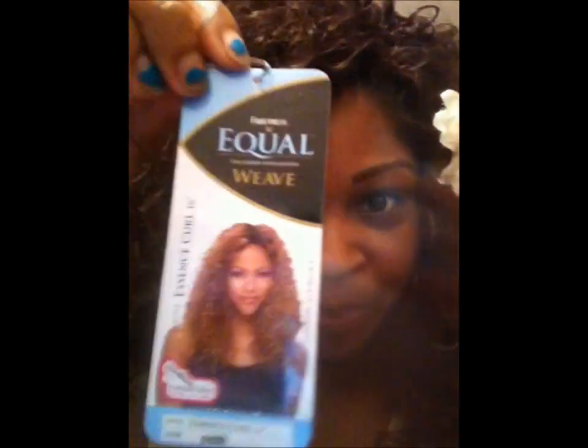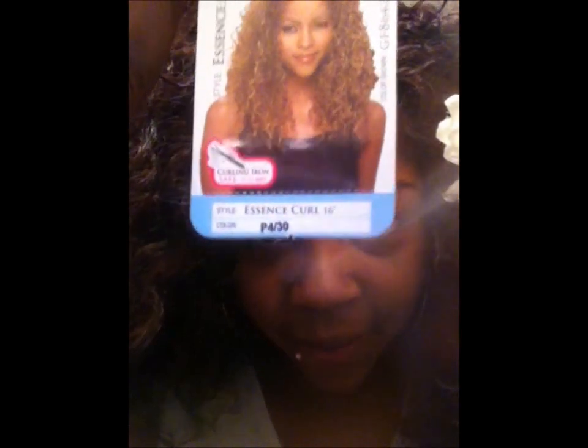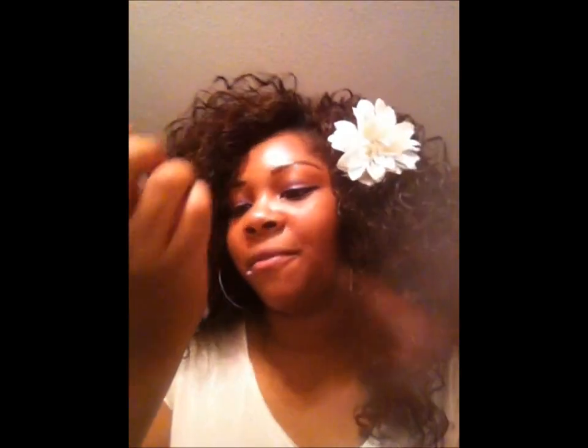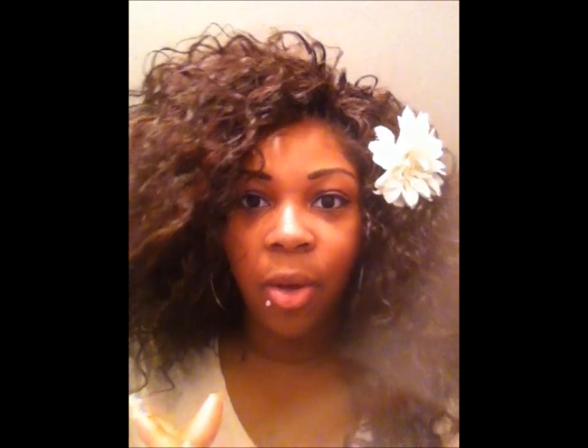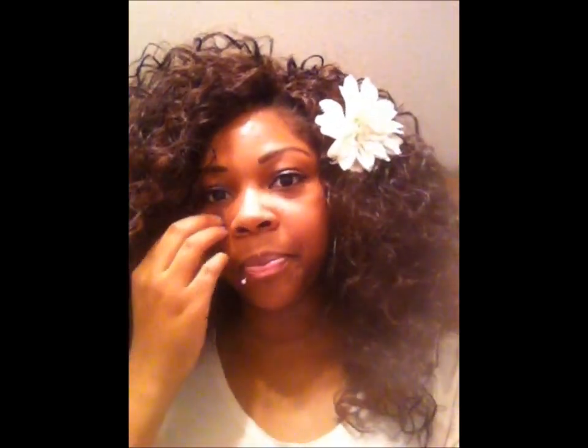Hey YouTube, I came to do a review on the Freetress Equal Weave — it's the Essence Curl. You can see that it's 16 inch, the color is P430, and it's called the Essence Curl. I'm doing a review on this because before I buy any type of hair I look on YouTube to see if somebody did a review for it. There's no review for this hair — I looked, there's nothing — so I figured I'd do one.